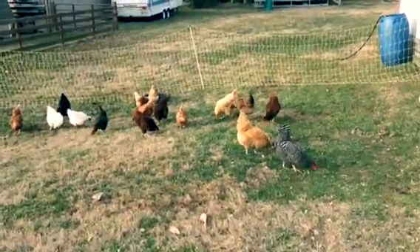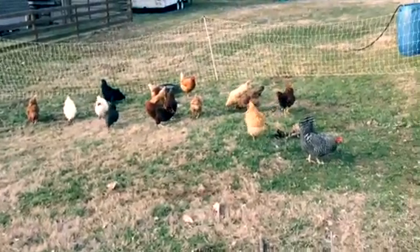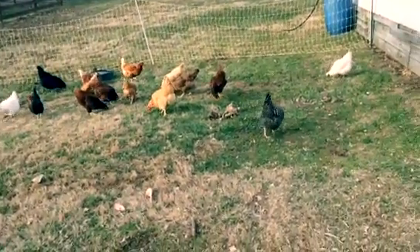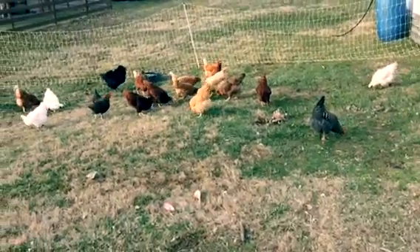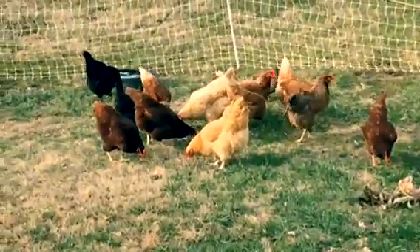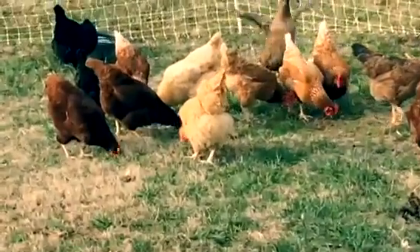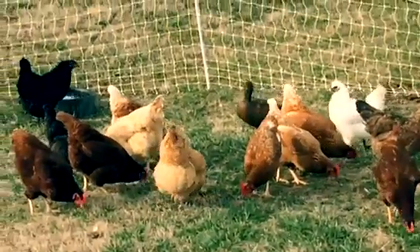All the chickens are out here enjoying the fresh green grass. There's clover in there, there's grass, bugs, and all kinds of things for them to peck at. We are having a wonderful fuzzy butt time! Look at that fuzzy butt right there — the duck's getting all mad, like she can't believe she has fresh greens.